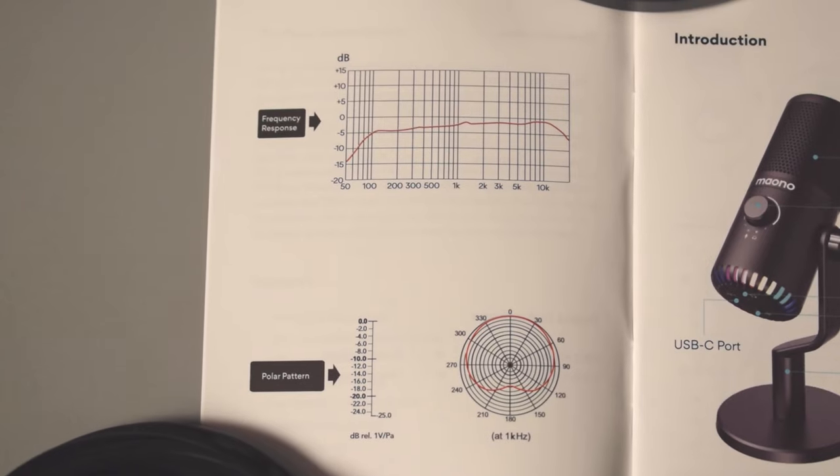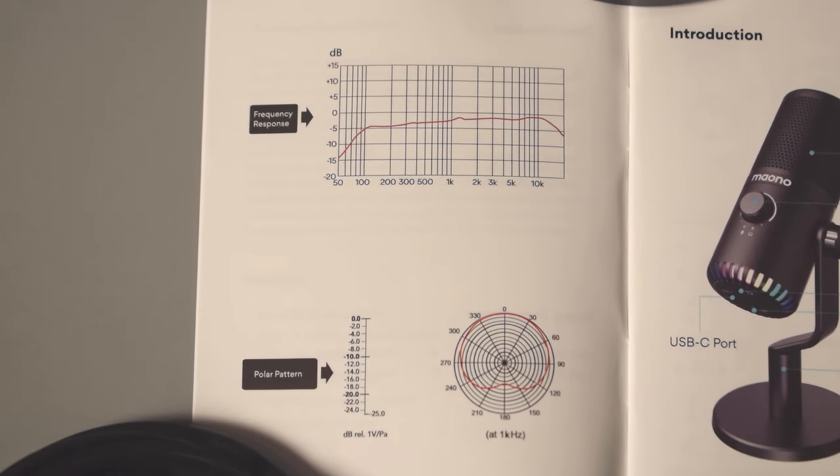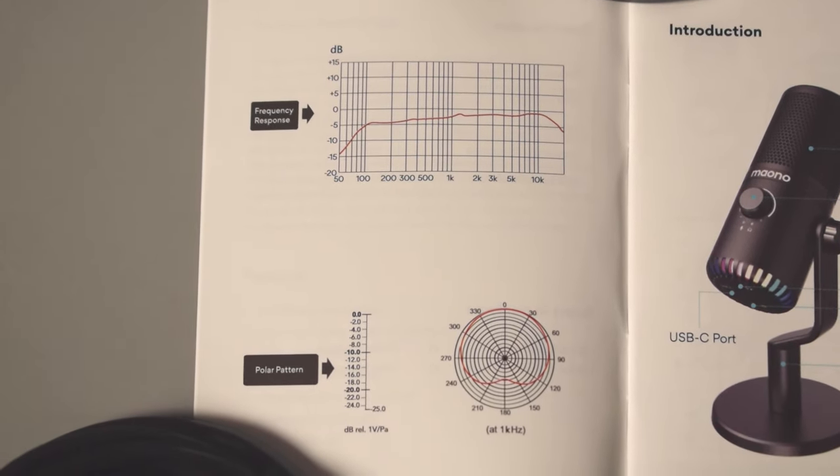If we take a look at the frequency response in the instruction manual, we'll see that it looks fairly even, although it kind of angles upwards towards the higher frequencies and then tapers off in the high frequencies and tapers off in the low frequencies.